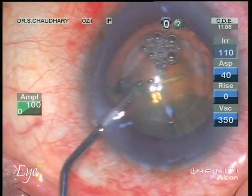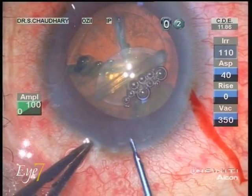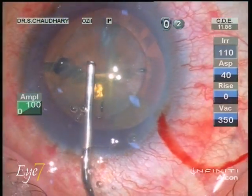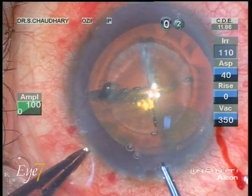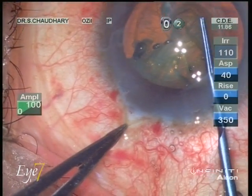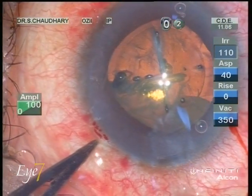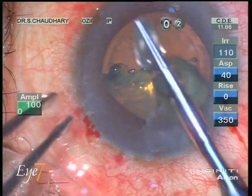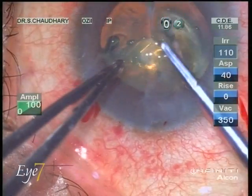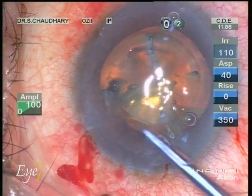After the femtosecond laser part is over, we bring the patient to the operation theater. From the side incision we fill up viscoelastic, and you can see that the anterior capsule has moved from its position — it was fairly well cut and detached. Now from the main incision, with the rhexis forceps, we detach the anterior capsule from its side edges, completing the CCC tear.